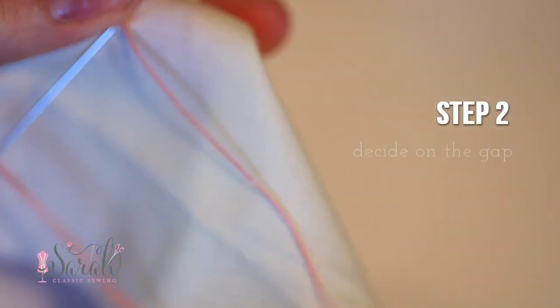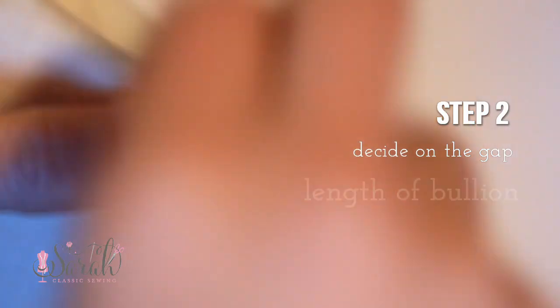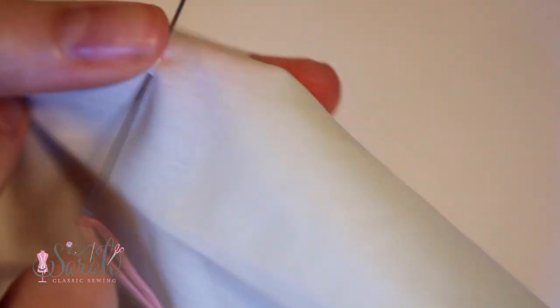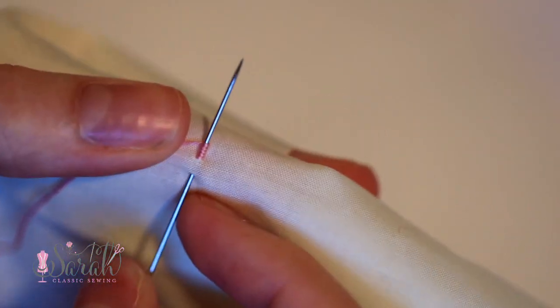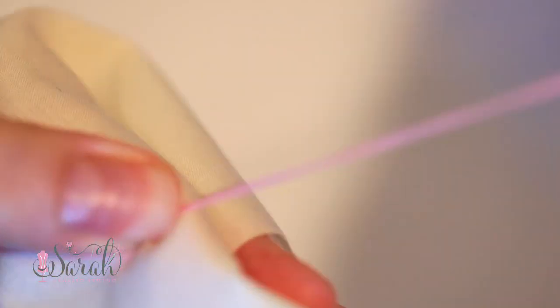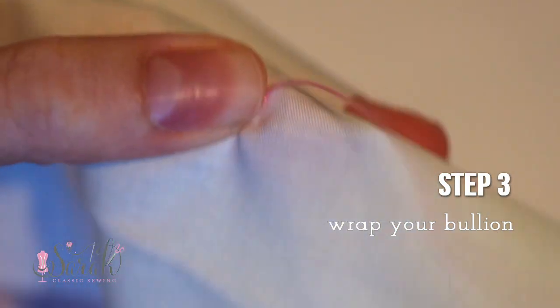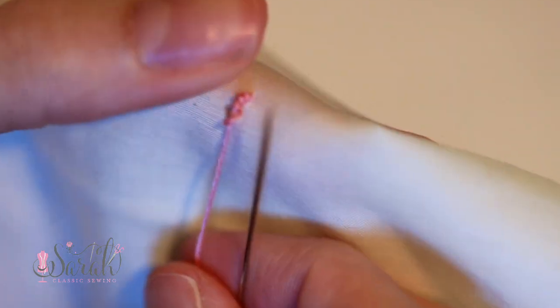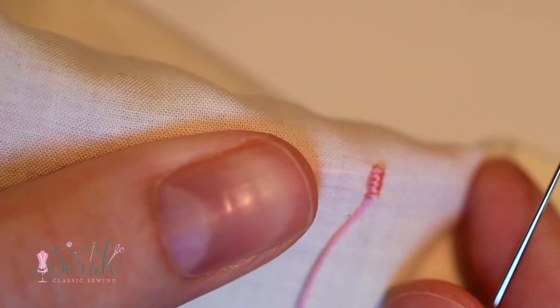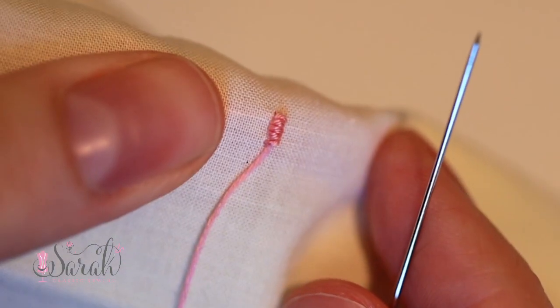I'm bringing my needle up and a little bit over, and whatever gap this is, that's how big your bouillon stitch is going to be. This is going to be the middle of my rosebud, so I want a small little gap here. And you just wrap around - it doesn't matter if you wrap counterclockwise or clockwise, whatever your personal preference is. I've done it both ways and they look just fine. Wrap it around, make sure you don't wrap too tight. I like to put my thumb over those stitches and just pull through.